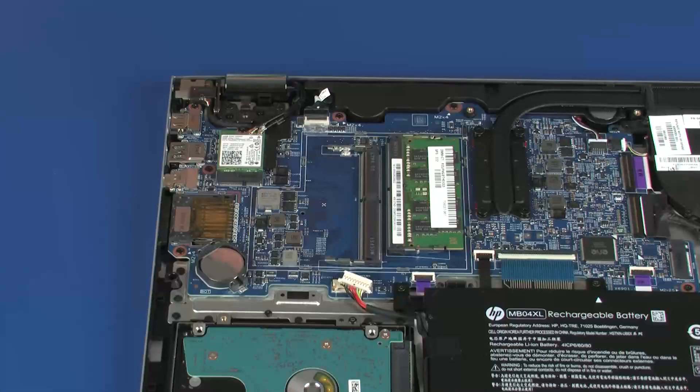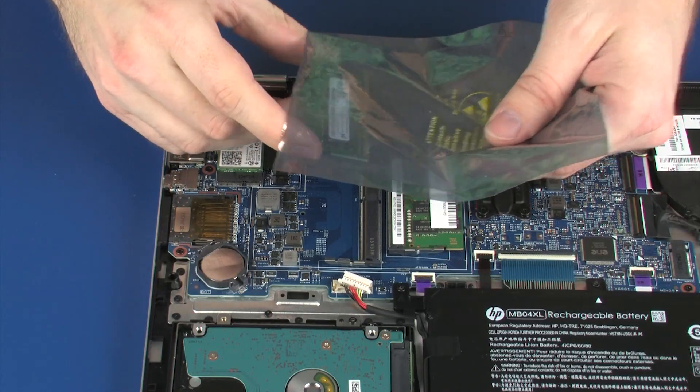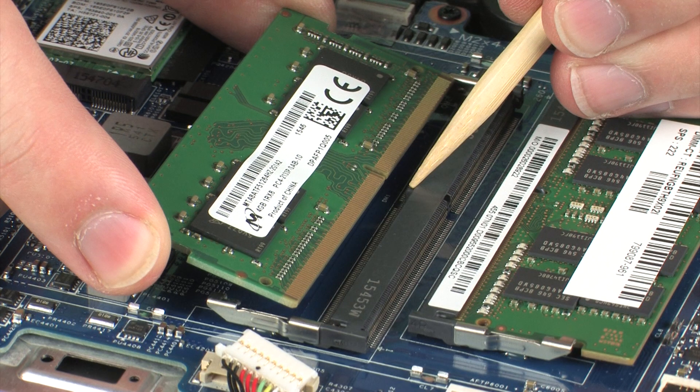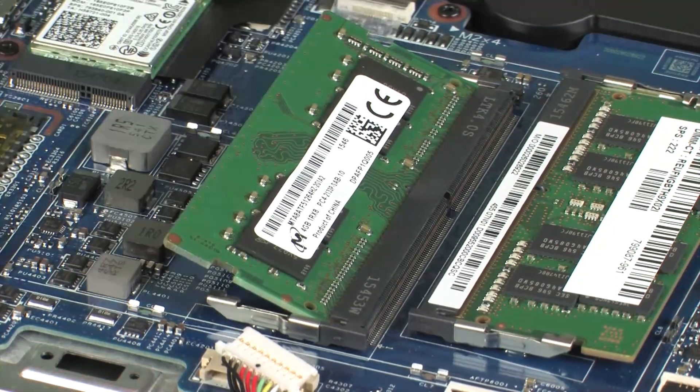Replacement: Grasp the memory module by the edges and remove it from the static, dissipative bag. Align the notch in the memory module with the key in the memory module slot on the system board. At an angle, gently insert the memory module into its slot on the system board.